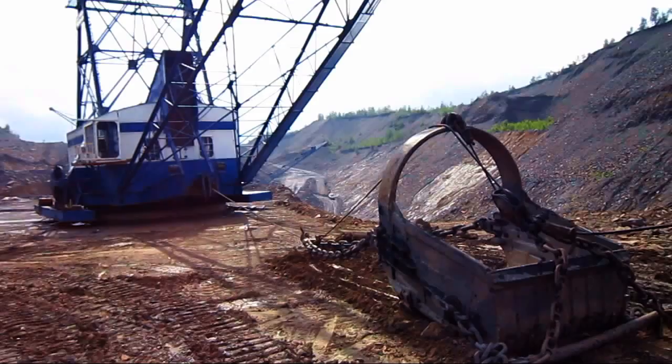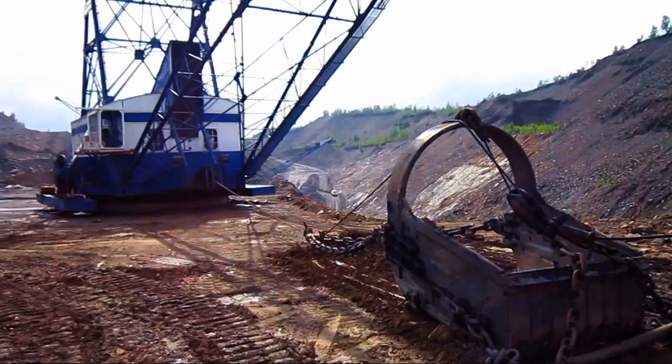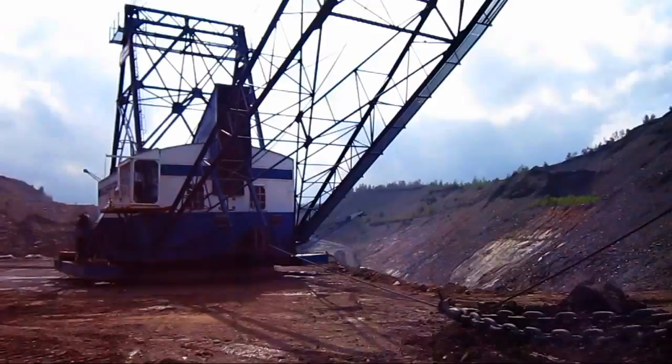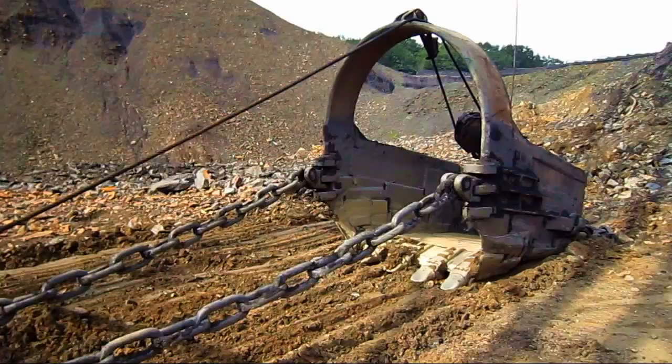Let's go get a closer look at the 9W, and I'll show you around this machine and tell you some history and information about it. The 9W could be set up with buckets ranging anywhere from 8 to 10 cubic yards. 9 cubic yards was normally standard for this machine, and that's what you're looking at right here — a 9 cubic yard bucket on this 9W.